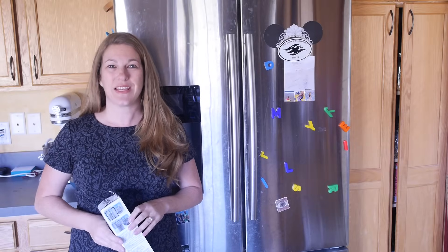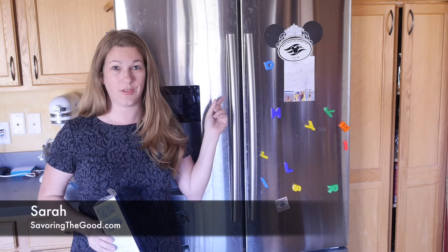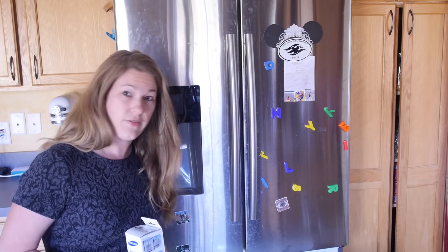Hi everyone, it's Sarah with SavoringTheGood.com, and I want to show you real quick how I changed the water filter on my Samsung French door refrigerator — it is the one that has the freezer on the bottom.